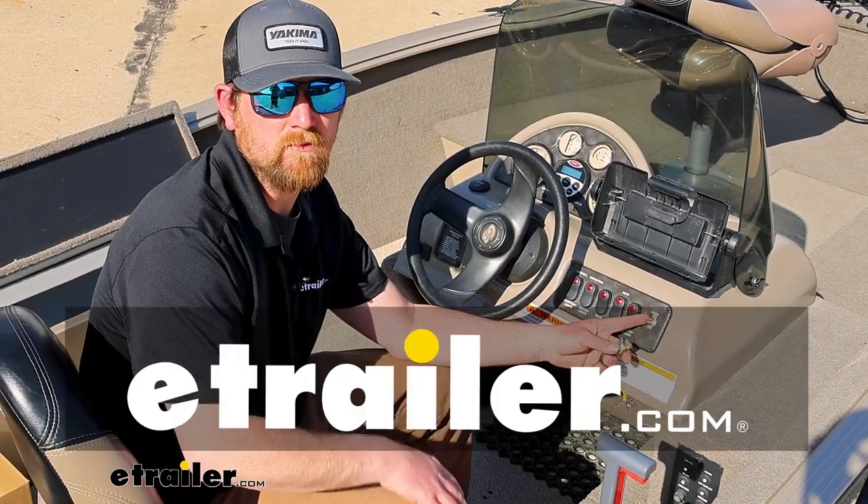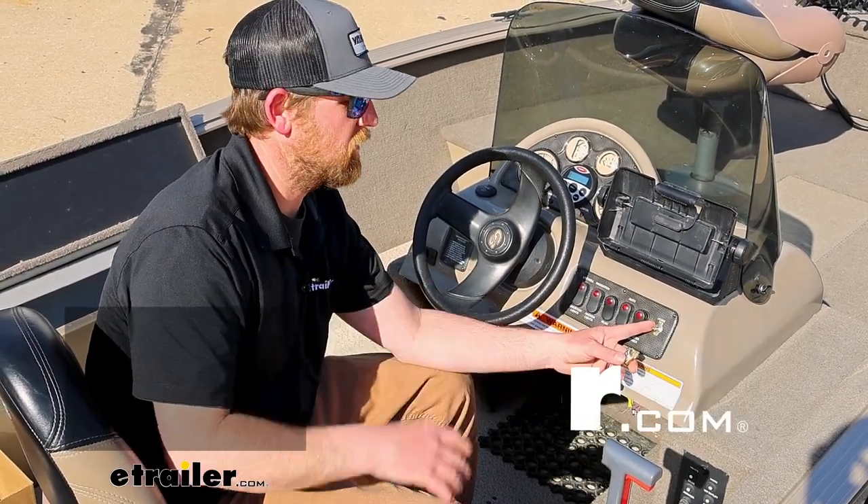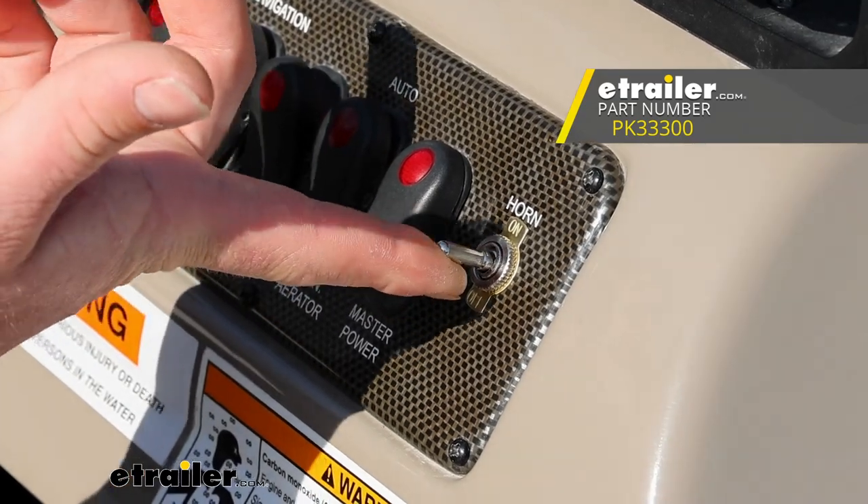Hey everybody, Ryan here at eTrailer. Today we're going to be checking out and showing you how we hooked up the Pollock Light Duty Toggle Switch.